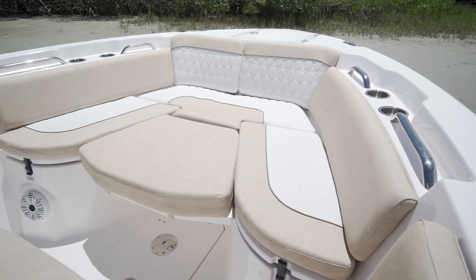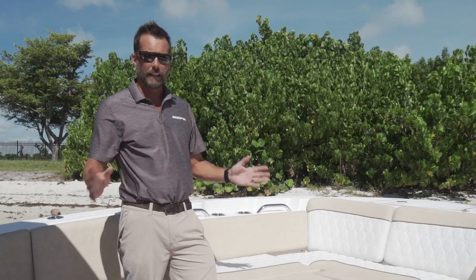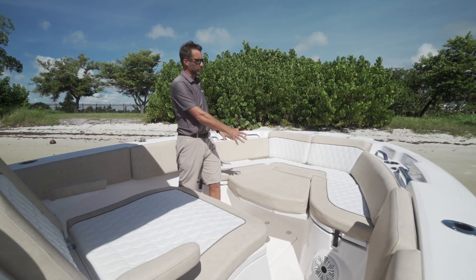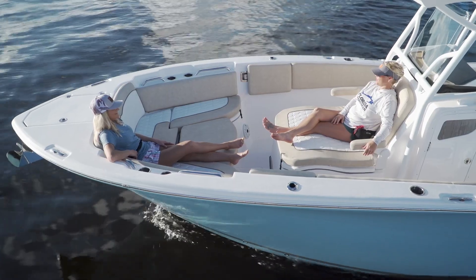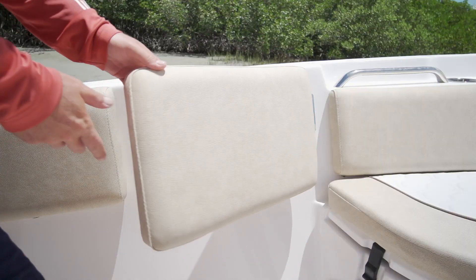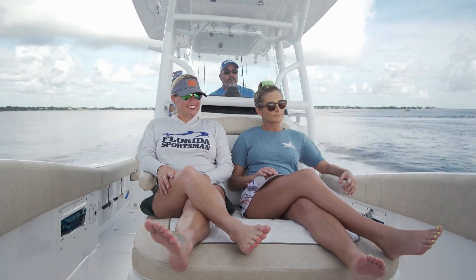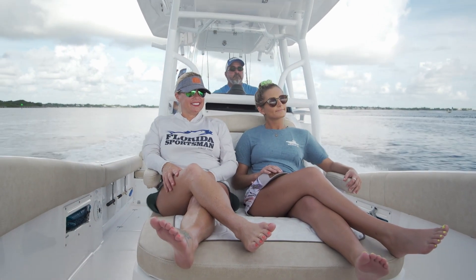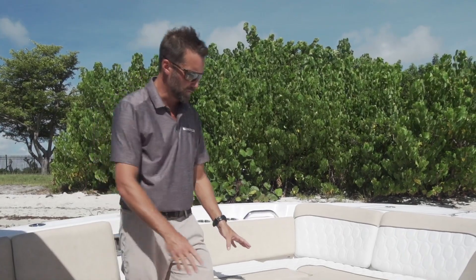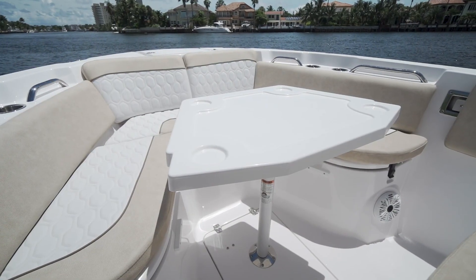Starting inside the boat, we're going to start with the bow and show you some really neat features we designed. Like every Sea Fox we designed from 20 feet all the way up to 36 feet, we really designed family-friendly features in the bow. You got the contoured seating up here, so it's really comfortable when you're lounging facing aft. We got the flip-out bolsters up here, and on this particular boat we got the big console lounger that's contoured, really ergonomically correct and comfortable. And on this particular 268, this boat is featured with the optional bow filler that also turns into a table.